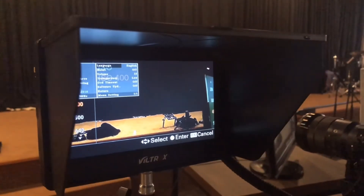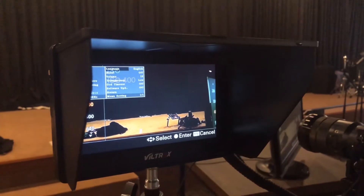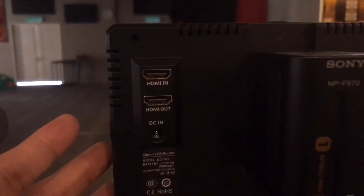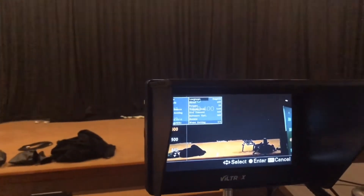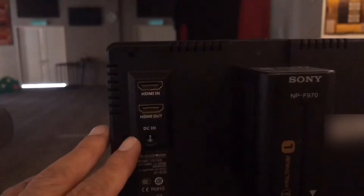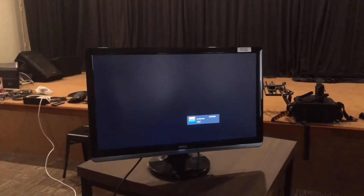In this tutorial I'm using two monitors. One is an external mini monitor like this, and it has two HDMI ports — one is HDMI input and one is HDMI output. HDMI input means you bring the visual from Sony A6500. HDMI output means you send the visual from the external mini monitor to the second monitor.